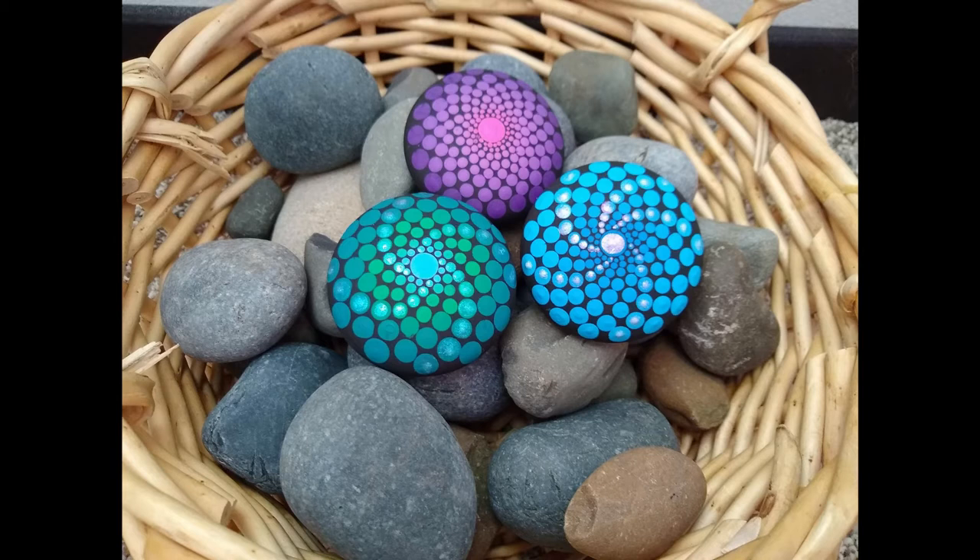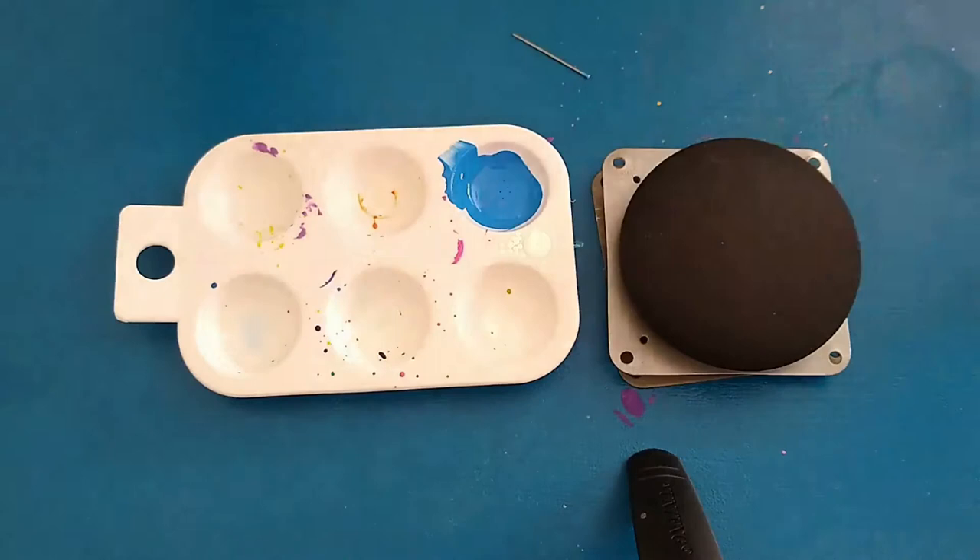Hey guys, it's Jessica. I've really been into rock painting lately, and today I'm going to show you how I made the blue spiral rock that you see here.